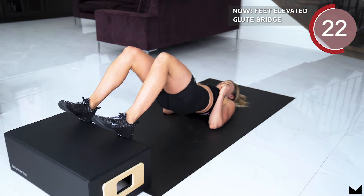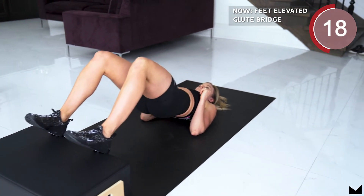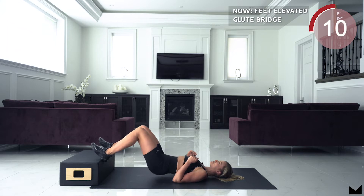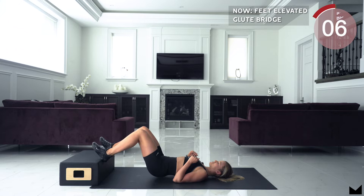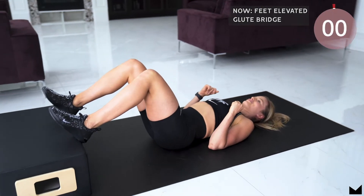Really drive through your heels and squeeze your glutes at the top. Keep those abs tight. 3, 2, 1 and relax.